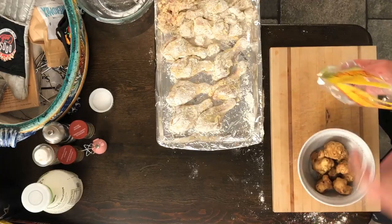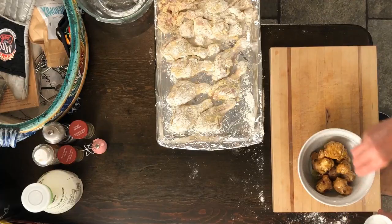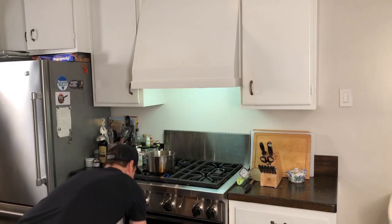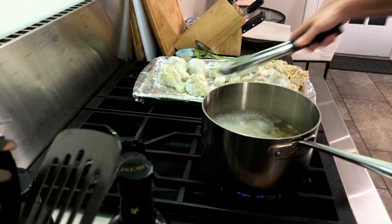Here's what we're doing with the sunchokes — these are real simple. I've got the oven going at 425. I'm just going to throw those into a bowl with a little olive oil, maybe a little salt and some pepper. Mix them up, throw them in my skillet, and stick it in the oven for about 35 minutes.